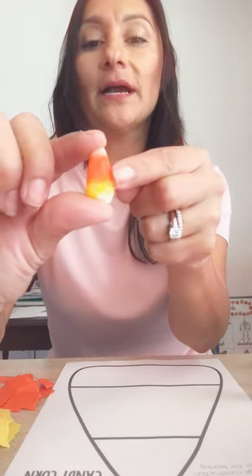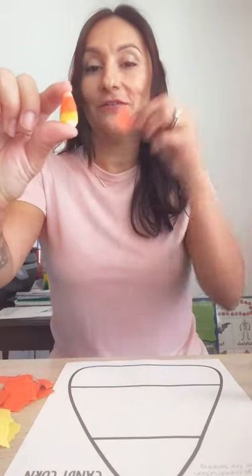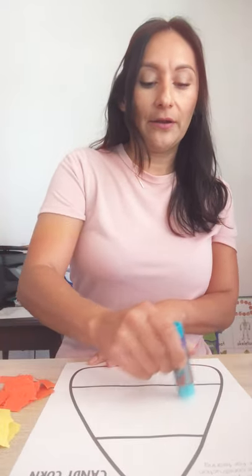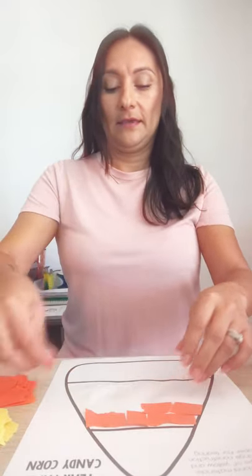What about the color in the middle? What color do you see? Orange. So we're going to use our orange color and we are going to put some glue right here in the middle. Let's just cover it all up with glue and we are going to just put it all over. It doesn't have to be perfect. You're just going to cover that middle section of your candy corn up with orange paper.